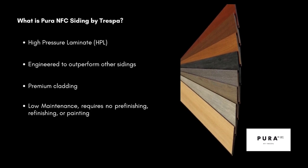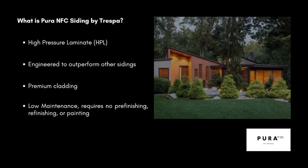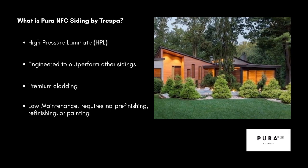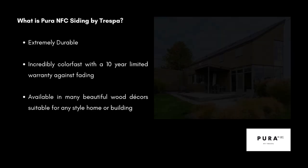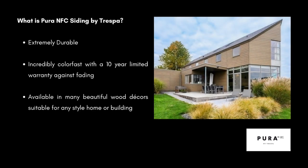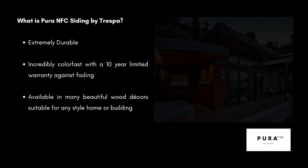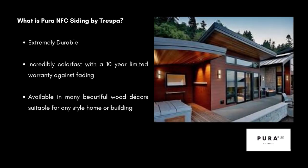It's a high pressure laminate and it's engineered to outperform other sidings. It's a premium cladding, very low maintenance and requires no pre-finishing, refinishing or painting. It's extremely durable, incredibly color fast with a 10-year limited warranty against fading. Available in many beautiful wood decors, suitable for any style home or building.